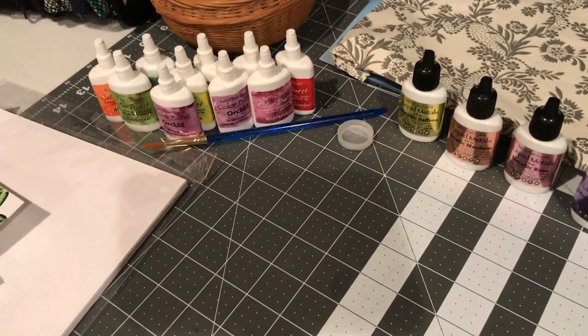Hey everyone, it's Tisha with Tisha's Crafty Time and I took a class today at Cafe Crop with Ken Oliver.